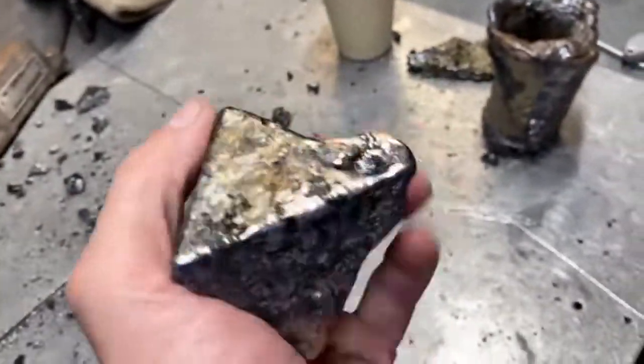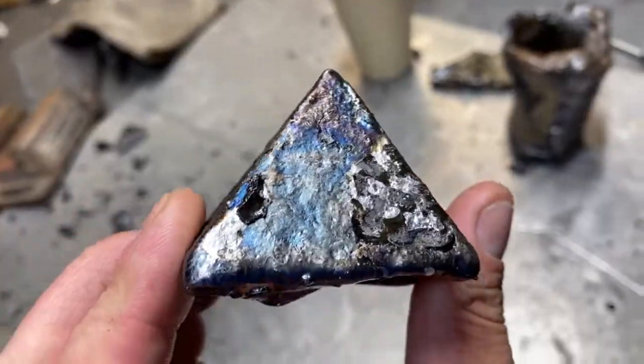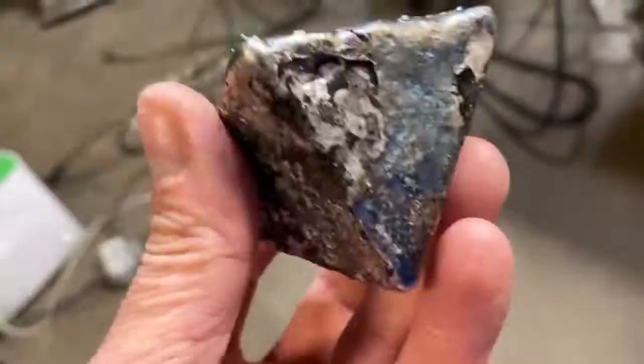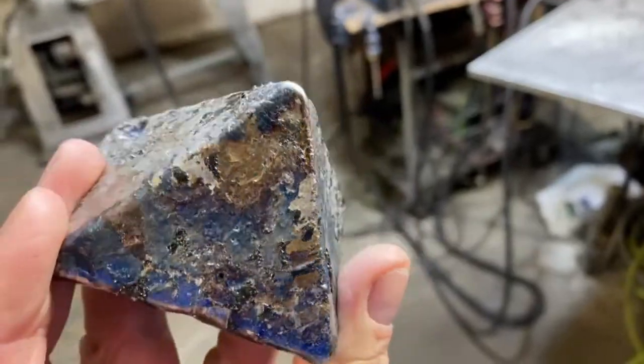This is a chunk of drill bit, wrought iron, cast iron, and stainless steel. That's probably the stainless steel iridescence that we're seeing right there. That is just amazing — it's got this beautiful iridescence to it.